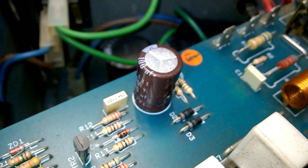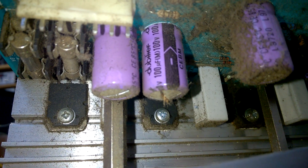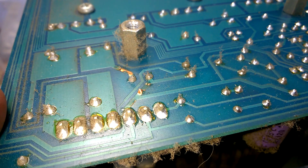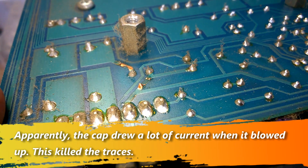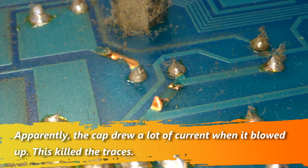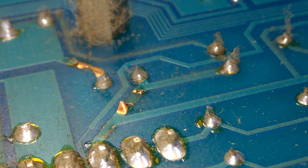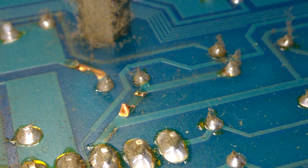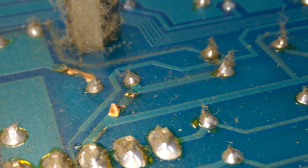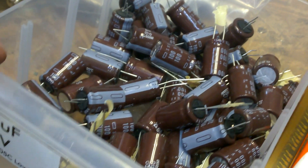The board with the broken capacitor also has a broken PCB. Look at that. I don't know if this is relevant, because most likely these caps are only a buffer for the DC power supply — but still, that's crazy. And here's our replacement.